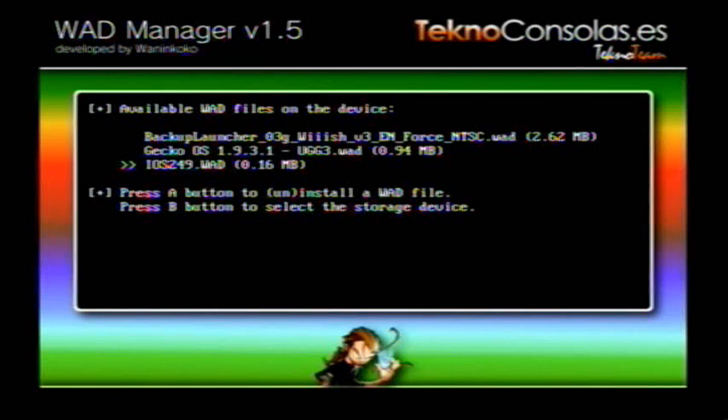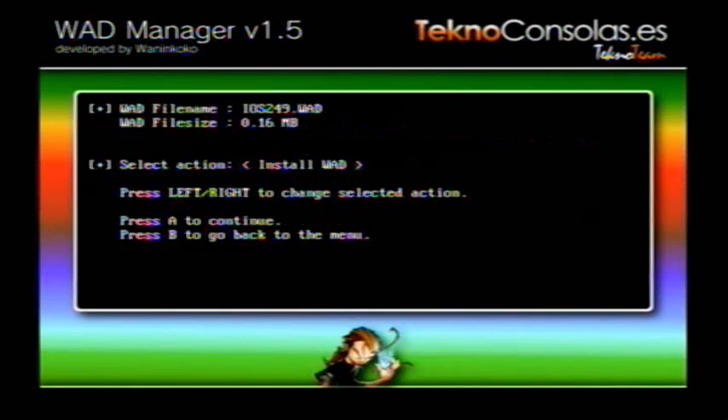Press A. Then press right once on the D-pad of the Wii remote to change the option — the action — to uninstall WAD.